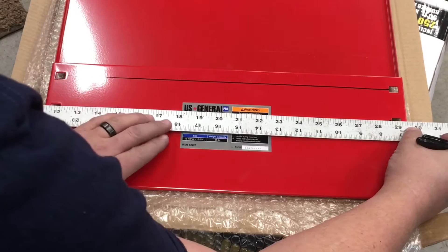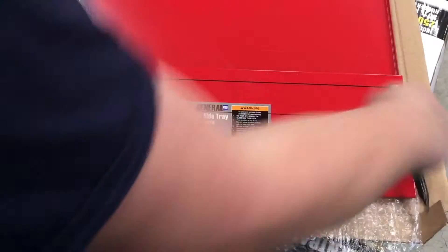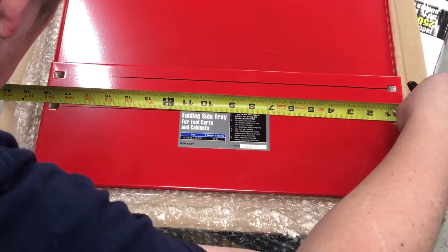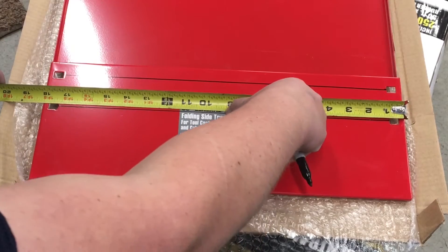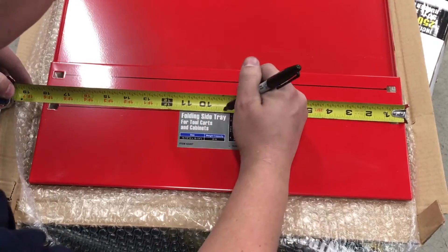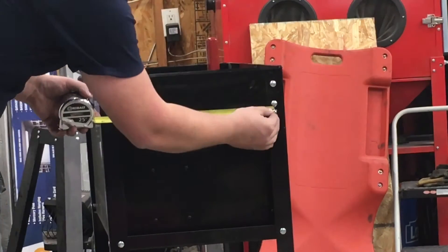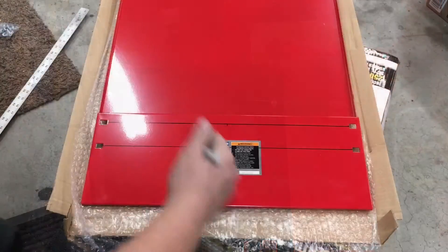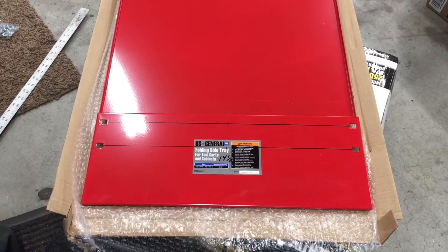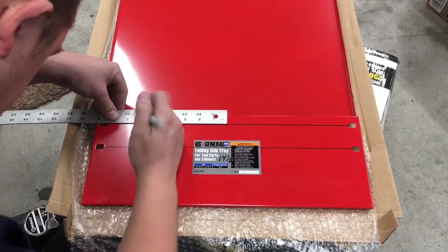Now you're going to want to measure the overall length, which is a little under 18 and a quarter. Mark the center, which is nine and an eighth. You divide that in half — which gives you seven and a quarter — so come over from your center mark seven and a quarter on each side.